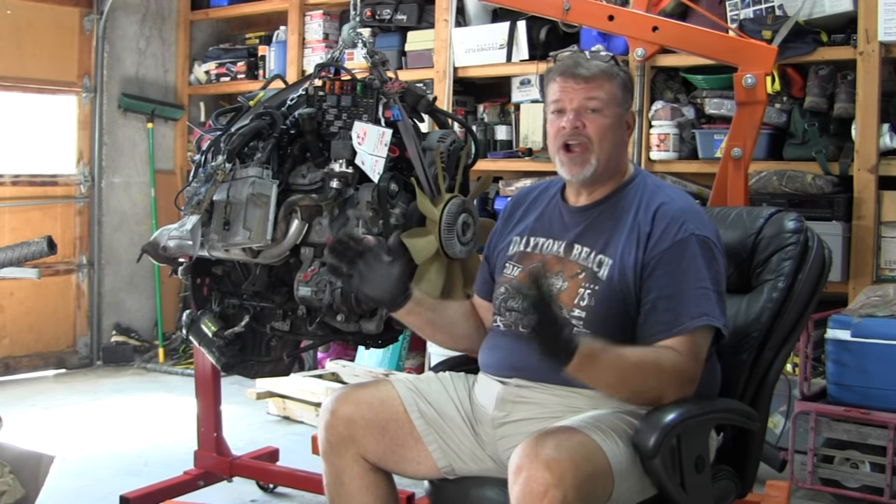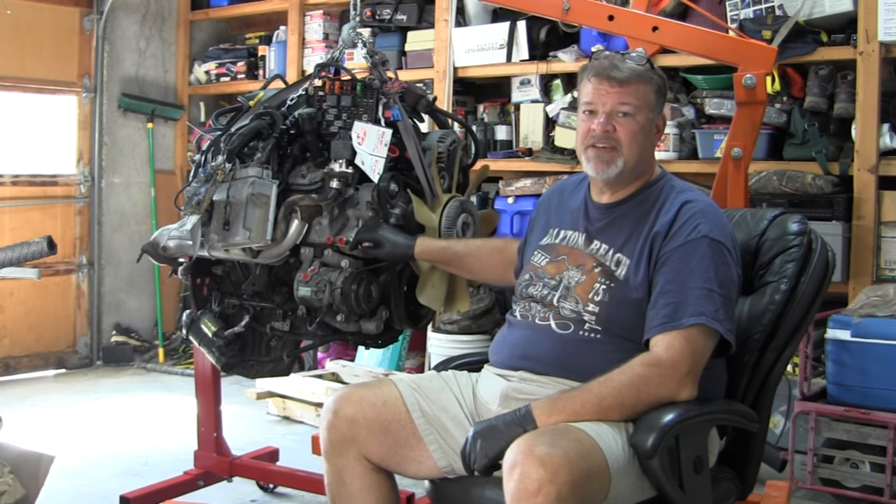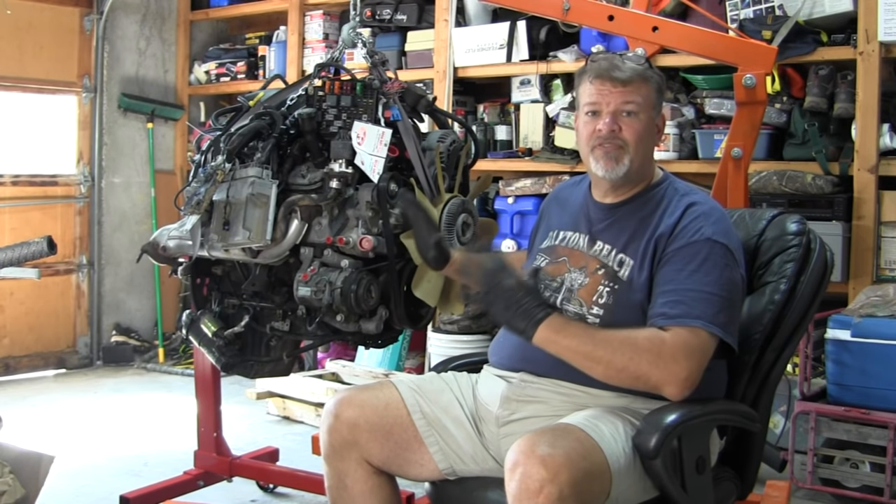We've just acquired our new power plant for Project Roundy, the 1979 Jeep CJ7 restore. This is a 5.3 liter GM motor out of a 2001 Chevy Silverado pickup truck. It's got about 180,000 miles on it. I bought it specifically at that mileage because I'm planning on rebuilding this. I'm extremely happy with what we've got so far.